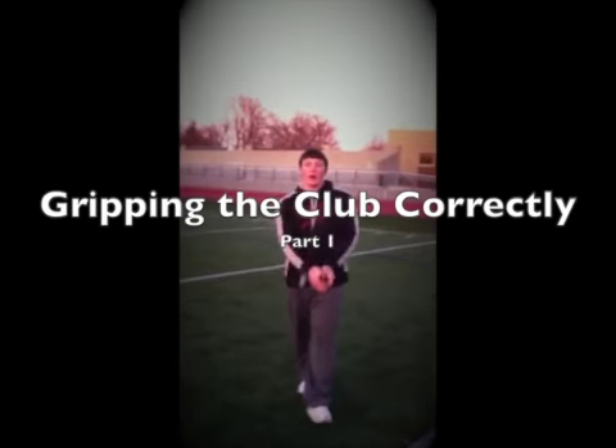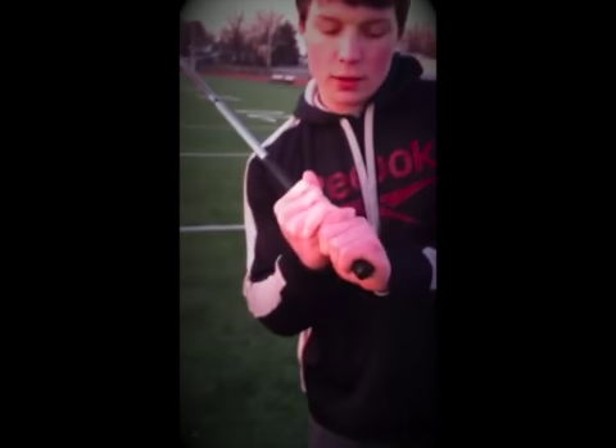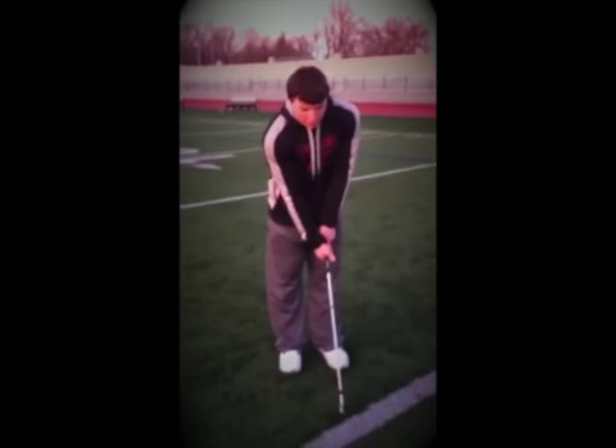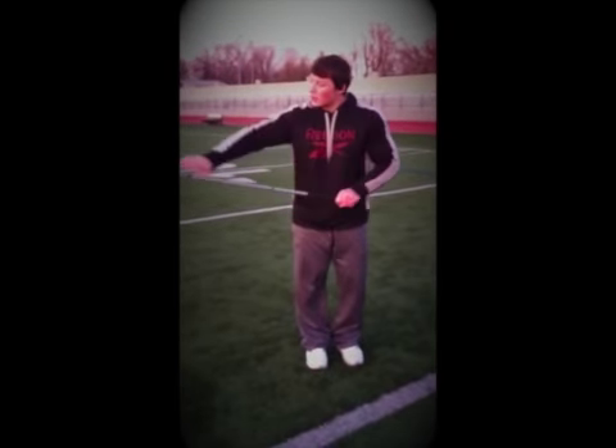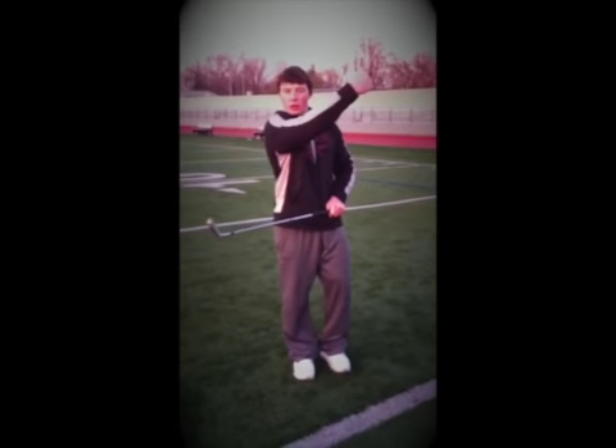The first step in hitting a golf ball correctly is the grip. Most people hold it with the pointer finger alongside the pinky — a baseball grip. When you hold it like that, you don't have as much control over the club head, because when you bring it back, you're forcing the club head to open up, which can cause the ball to slice or go off to the side.